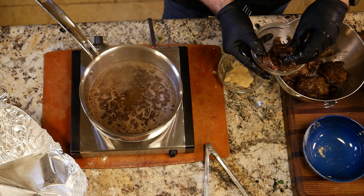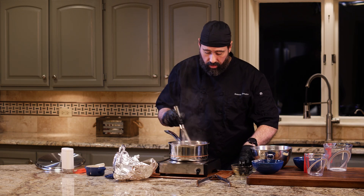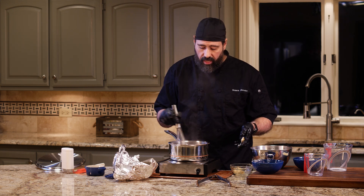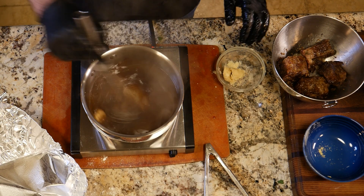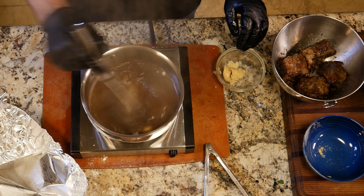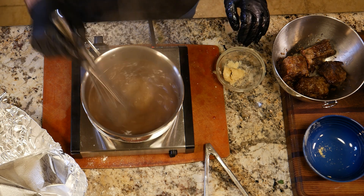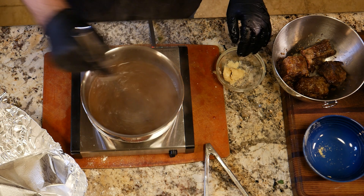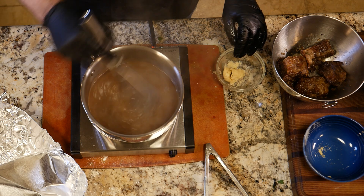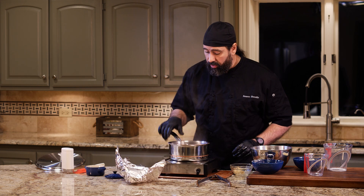We're going to whisk in the beurre manié. Mine has reduced a touch, which is where I wanted it. Throw in about a tablespoon and whisk the heck out of it. As it melts it'll release the flour into the sauce and that's what thickens it. Once it's gone, check the thickening — if it's thick enough, take it off the heat; if not, add more. Keep it boiling and keep whisking. I can tell from the nice sheen on there that it's looking pretty good.